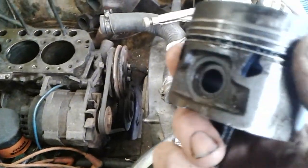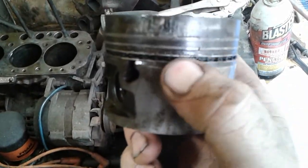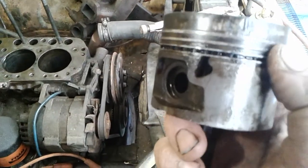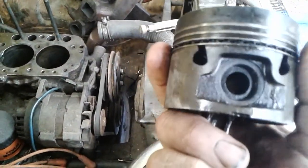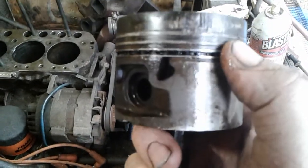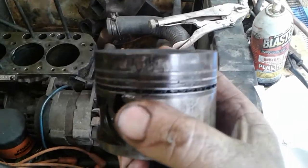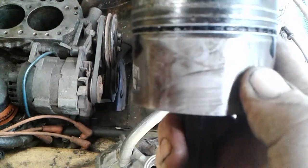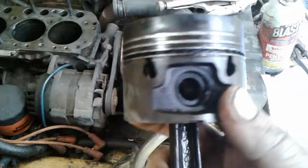In doing so, it locks the rings in. See that ring gap right there — it's not pushing out. It's possible we'll get these spinning and cleaning up, hone this a little bit and put new rings on. It'll be okay. It's a little not too good on the skirts — very shallow skirts, by the way.